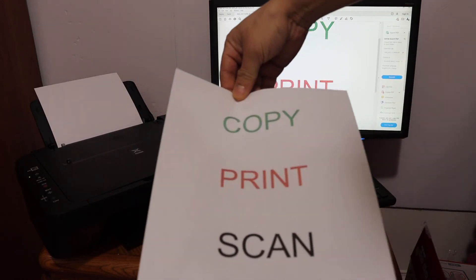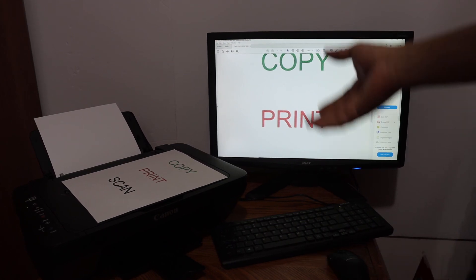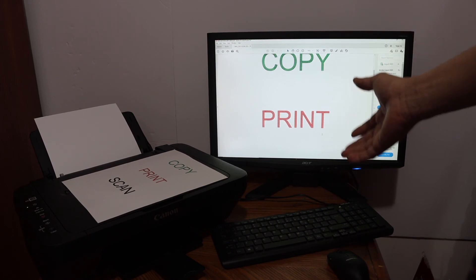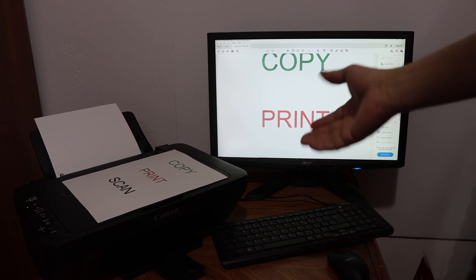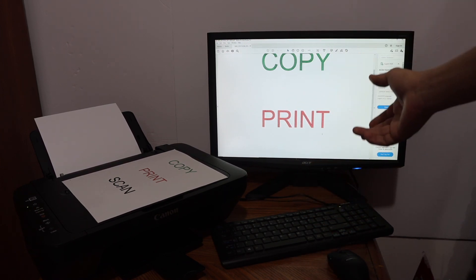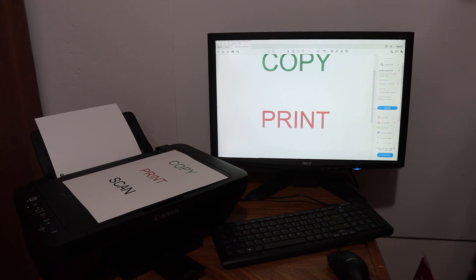Overall, this printer is easy to use. The only thing is that setting it up may take half an hour to one hour just to install the drivers on your computer. Once installed, it's ready to use for printing and scanning. It is a color printer, but it is not a Wi-Fi printer, so you always have to use a USB cable — the good thing is the USB cable is provided with the printer, so you don't have to buy it separately. Thanks for watching.